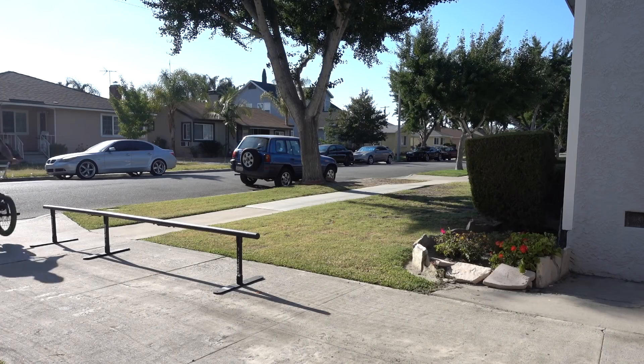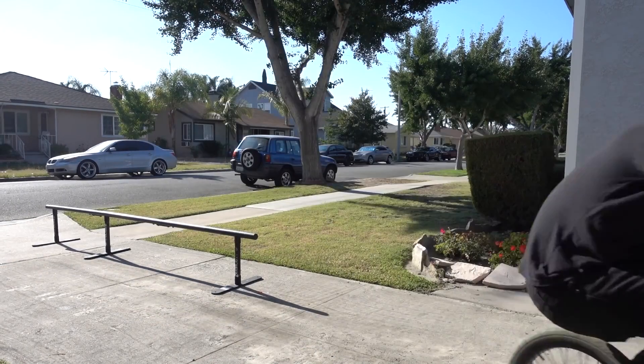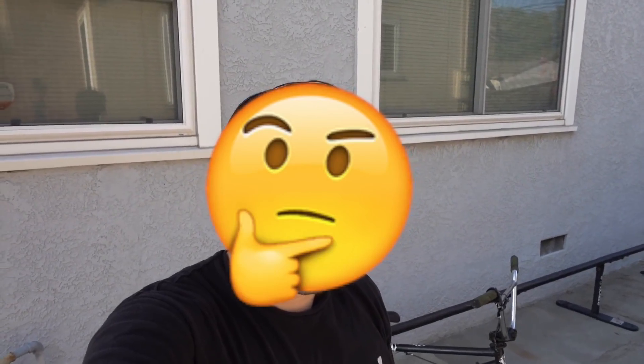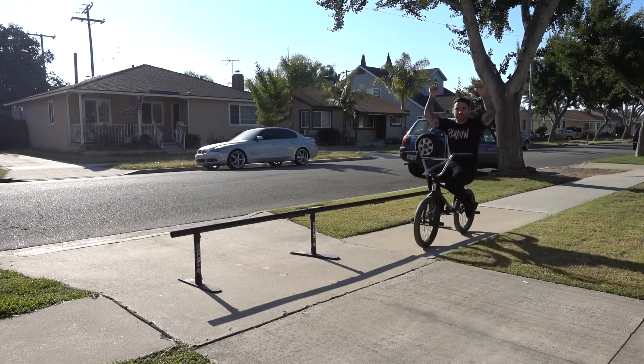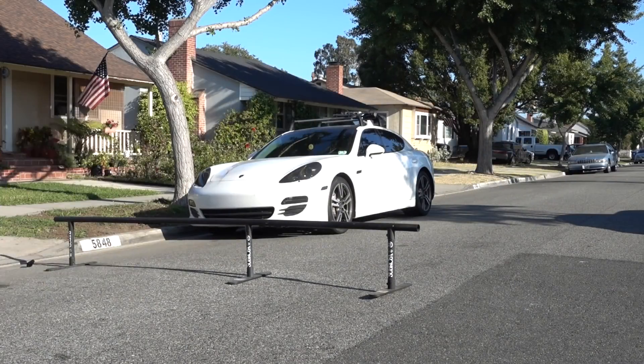Once you've got the hang of doing them stationary and with a bunny hop, you're ready to take it to the next level. You can learn them onto stuff, off of stuff, onto grinds, off of grinds, onto a grind and then off a grind, or over a rail. The crank flip is limitless.